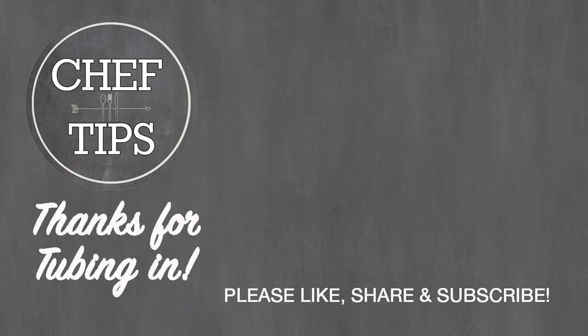Enjoy the big game, the Super Bowl. And as always, thanks for tubing in. Leave me some comments and don't forget to subscribe. Man, that's good — it feels good!